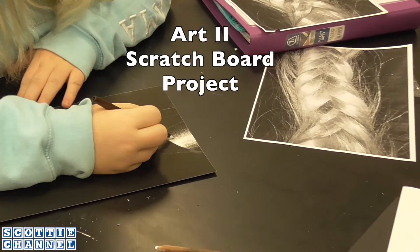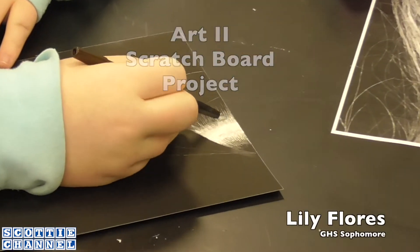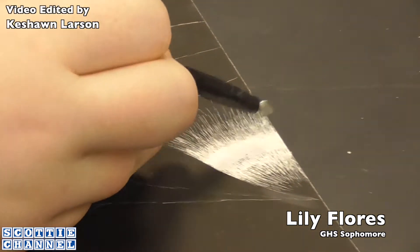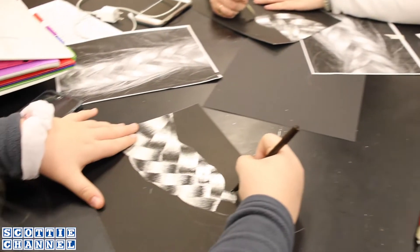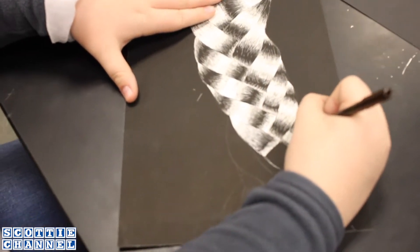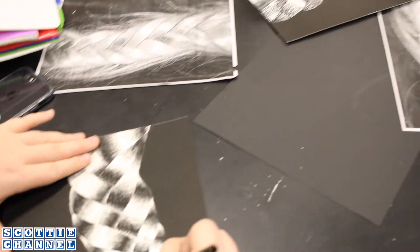It's a scratchboard — a piece of medium that you work in, in art. You scratch the black off and you make value with it. You can't really erase, so if you make a mistake, you've got to fix it.